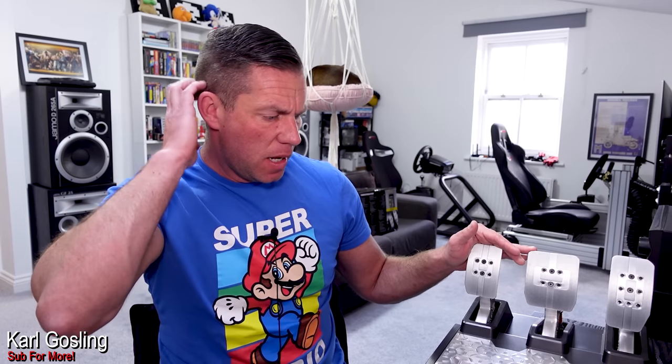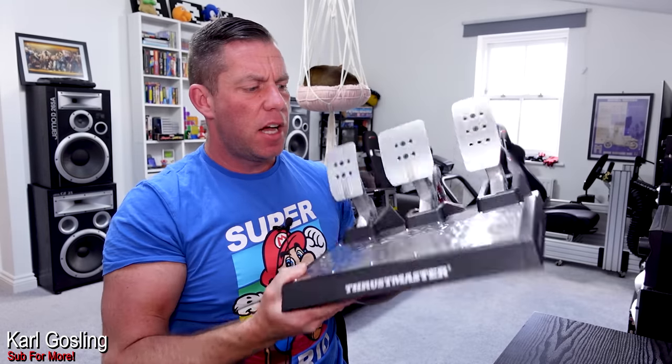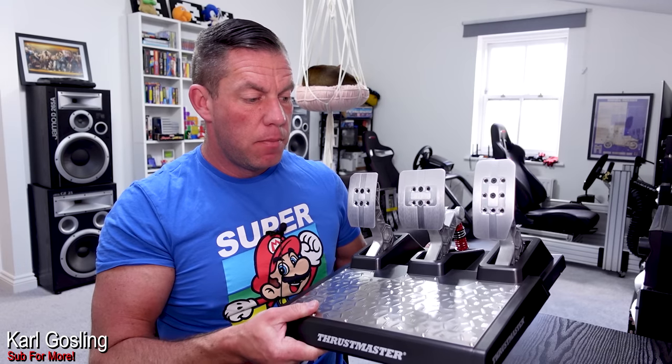It makes it feel better than it is, really. I don't see how it's going to add much to the overall functionality of the pedals. Because of that extra weight spread across the bottom, it will add a small amount of rigidity — you're going to bolt these down anyway, so it may help reduce flex in the forward area. But there are much better ways to reinforce them, like making them out of metal. Everything else is completely plastic.